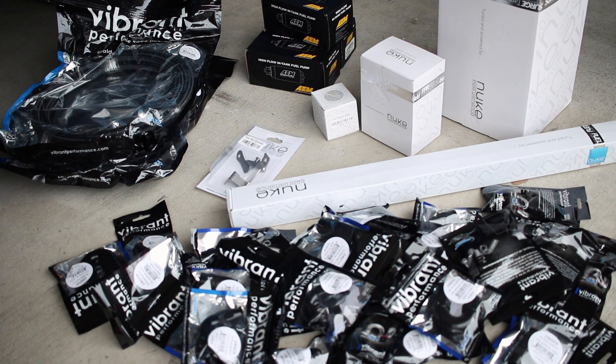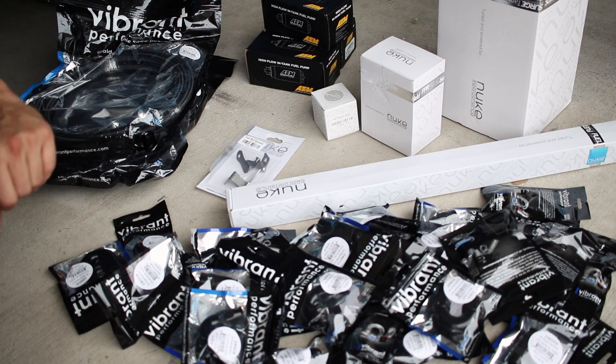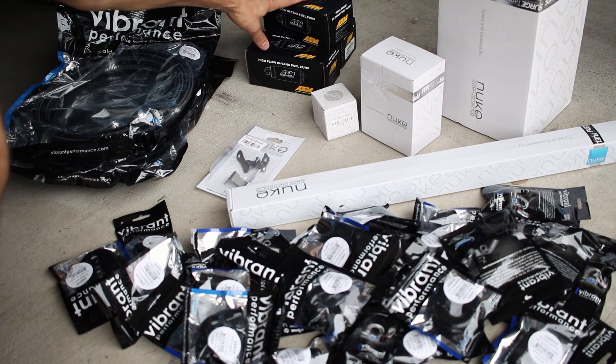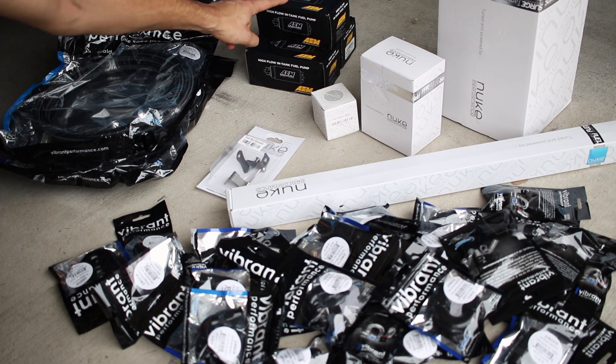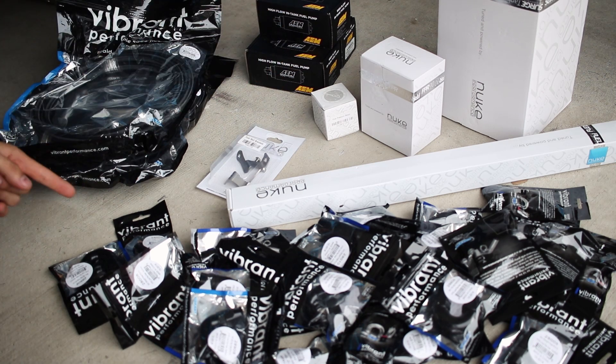For those of you who haven't worked it out, this is my custom E30 fuel system. It's about as overbuilt as it gets without going to a fuel cell. We've got a Nuke fuel surge tank to make sure that I never run dry no matter how hard I'm cornering. We have three fuel pumps from AEM — 340 liter per hour, all E85 safe. Two of these will go into the surge tank, one of them will go into the original tank.